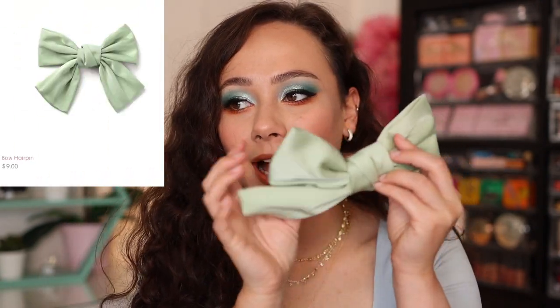They also sent along a bow hairpin — this is $9. It's ginormous; if you compare it to my head, it's a bit ridiculous for me. Not really my style, but they have it in a few different colors, so it's really fun.